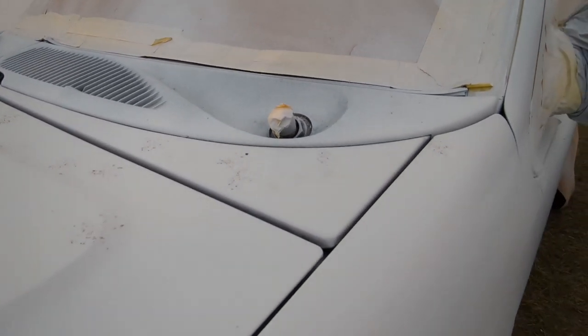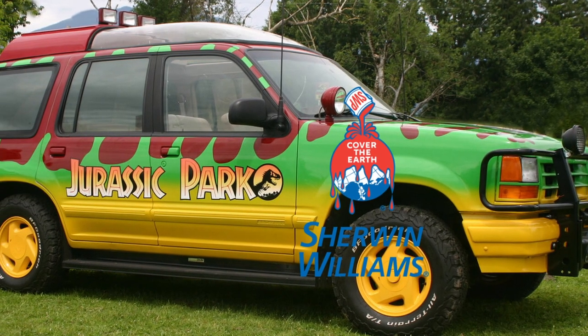There are cat paw prints all over the car — everywhere you can stand, there are paw prints. The paint scheme has three different colors, and you can get the most accurate option available from Sherwin-Williams.